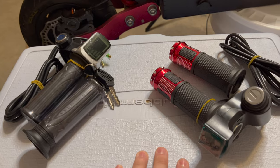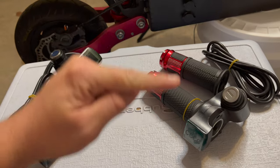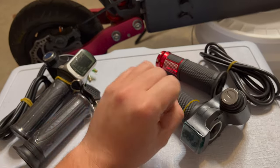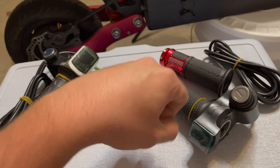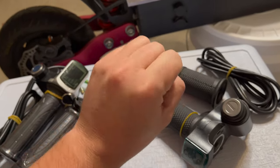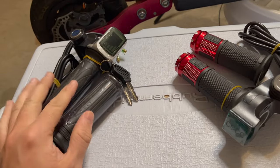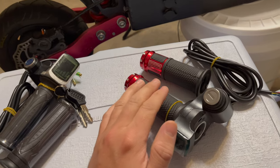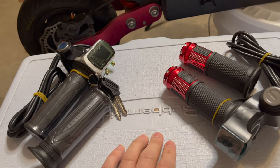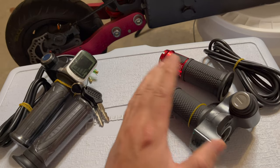When you do your programming in the Vesc tool app it will map the throttle voltage — it will measure the voltage from top to bottom at full and as you're using the throttle it'll record what's happening and optimize the throttle to your controller. That's what smooths out the throttle so there's no dead zone and it's very smooth action. It's not really the throttle itself that matters; it's about the programming afterwards that makes these throttles really smooth, which is what you're going for with the u-box.